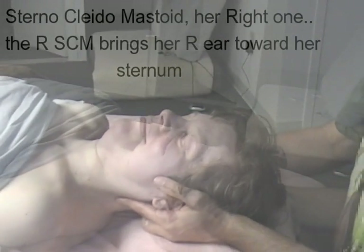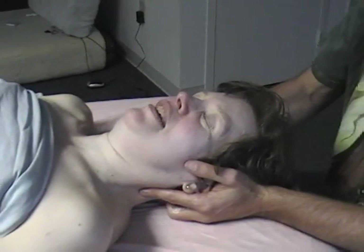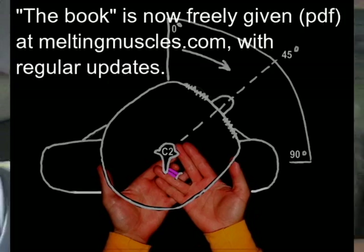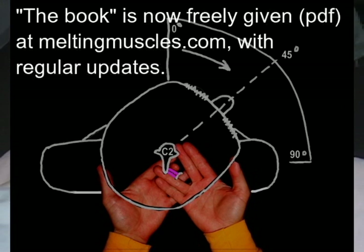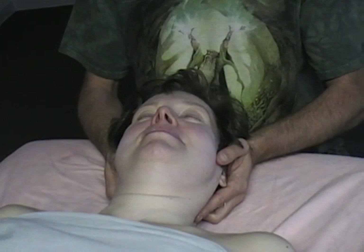So you don't have the book memorized then? Just certain parts that I highlighted. Now the rotation's coming up.